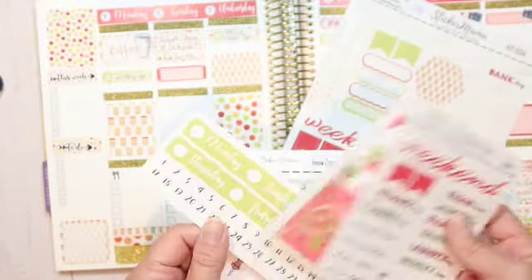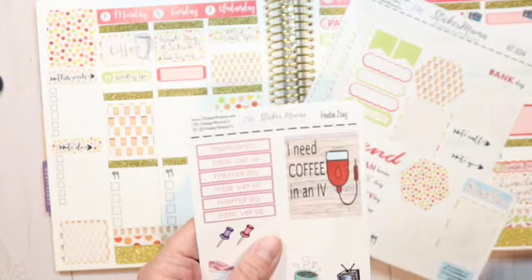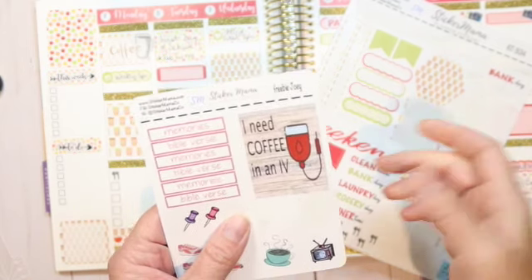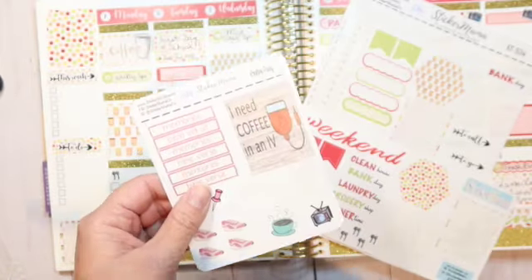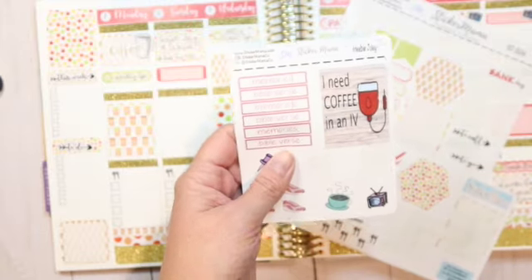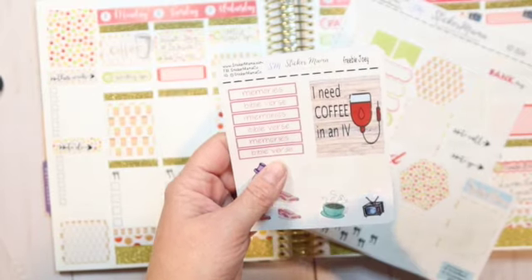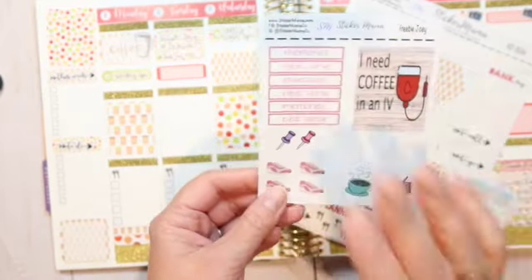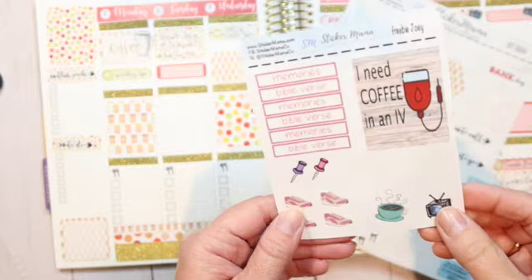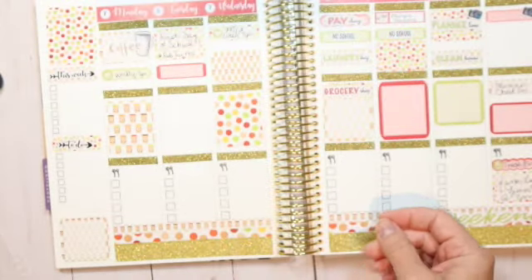I used the coffee and mug sticker. My favorite show is Gilmore Girls and one of my favorite sayings is 'I need coffee and an IV' — anybody who knows me knows that's very true. She made that for me. On my Hobonichi Cousin where I do my daily planning, she made me memory and Bible verse headers because I do that every single day. She also made some little walking or gym shoe stickers to go along with my walking.